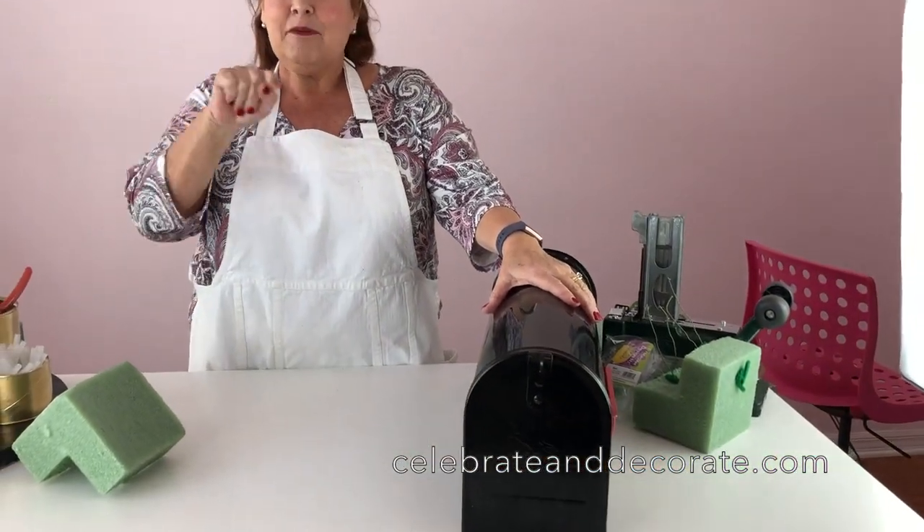Hi, I'm Chloe and today I'm going to show you how to decorate your mailbox for spring. Before we get started, I'm going to ask you to subscribe. The subscribe button is right down there so you'll make sure you get all the crafts or recipes, whatever I do, sent right to your mailbox.